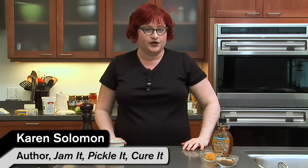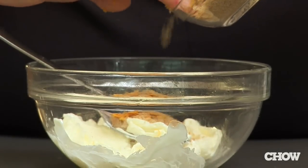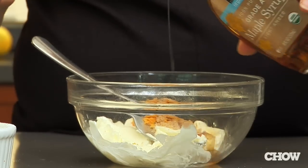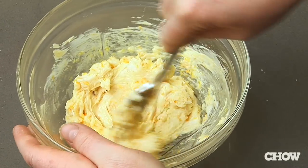Compound butter is just a big fancy word for mixing delicious ingredients into butter. Here's two ideas for compound butters that you can make at home. The first is a sweet butter with brown sugar, orange zest, and maple syrup. That is a wonderful breakfast butter to put on your muffins, your waffles, your pancakes.